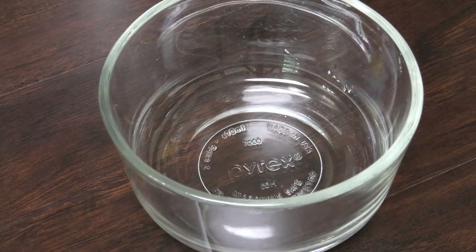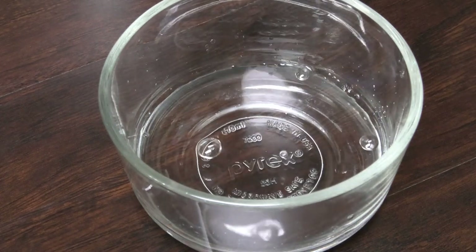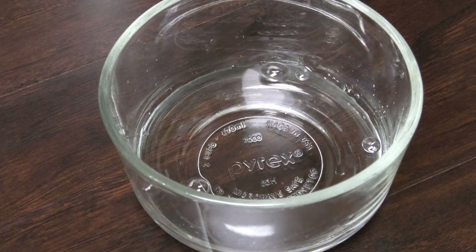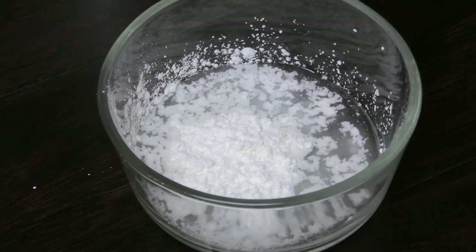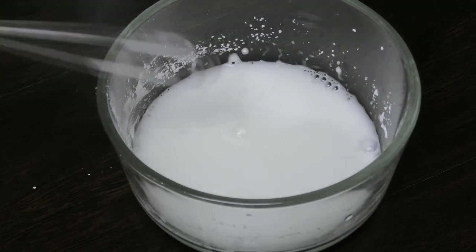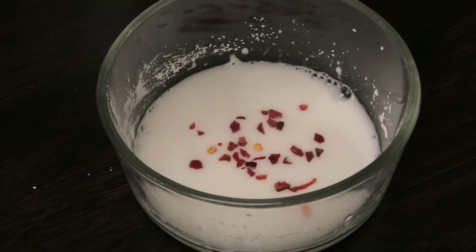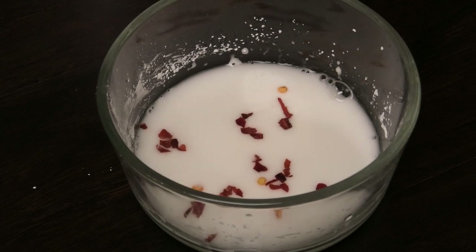Let's go ahead and make the sauce for this chicken and broccoli. To my bowl I'm going to add some water and some cornstarch — this is going to make our sauce really luxurious and nice. Give the cornstarch and water a little mix so you don't have any lumps, and now I'm going to add in a few pepper flakes, which is totally optional.